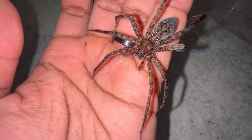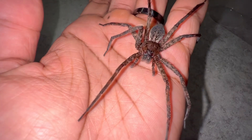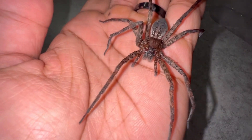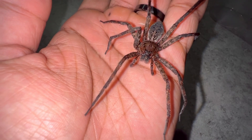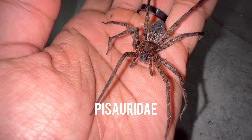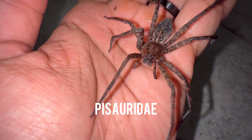Out of the over 46,000 different species of spiders on the planet, one of my favorite groups are the fishing spiders. Fishing spiders are found within the family known as Pisaridae, and there are around a hundred different species of fishing spiders worldwide.